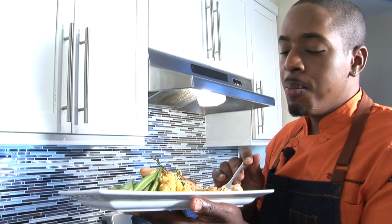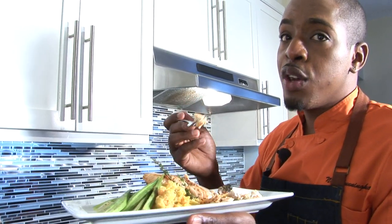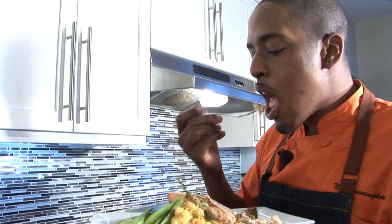Juicy, delicious — the thyme is giving it life, I'm telling you. Remember, for more of these dishes, don't be afraid to subscribe, like, and share. I'm focusing on preparing meals for my viewers so you can enjoy them at home — a simple quick fix for a loved one, maybe for Mother's Day, Father's Day, any event of the year. Subscribe to my YouTube channel for season two — you never know what's next or who I'll be cooking with. Thank you for watching, liking, and sharing.